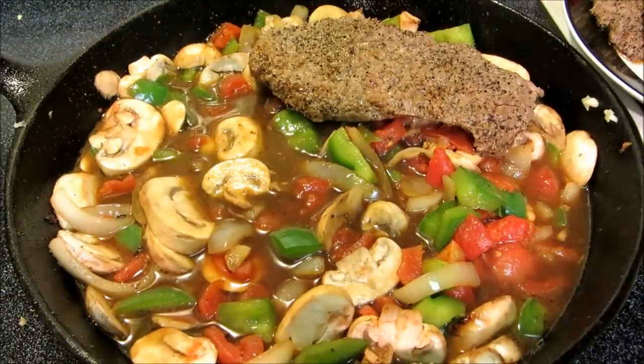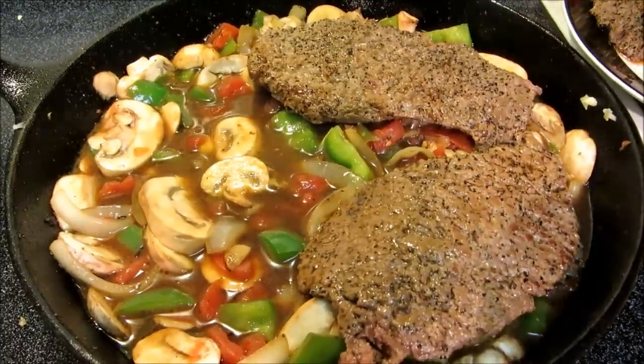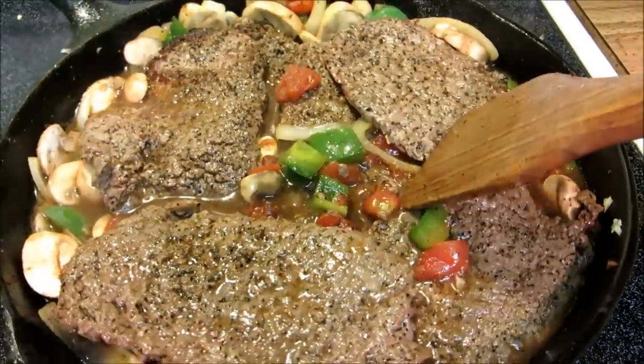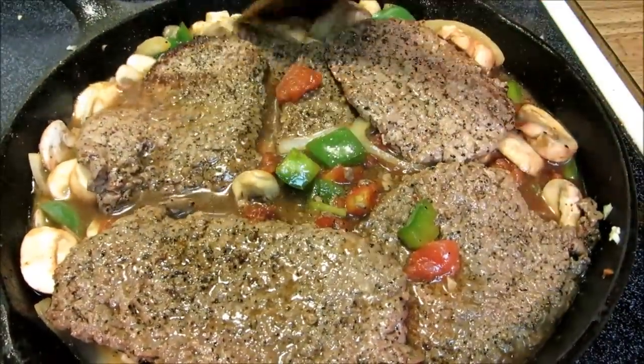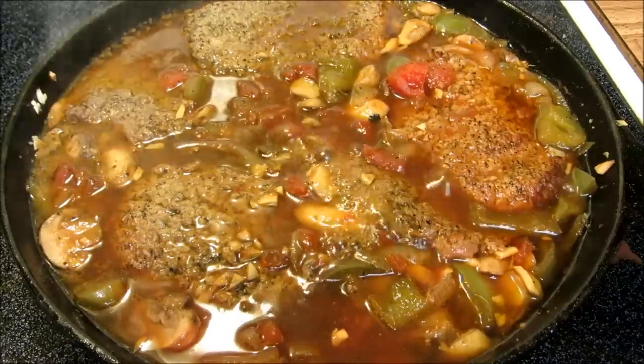Now we're going to add all of our steaks back in — we're going to have to layer them to make them all fit. Now I'm going to put the lid on and let these simmer for about an hour until fork tender.